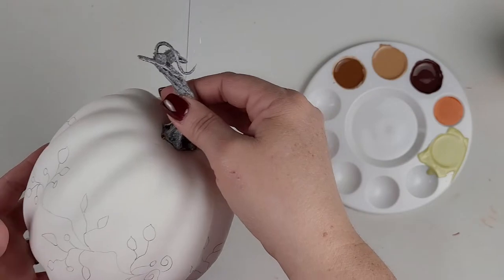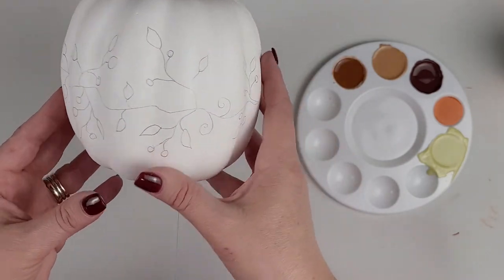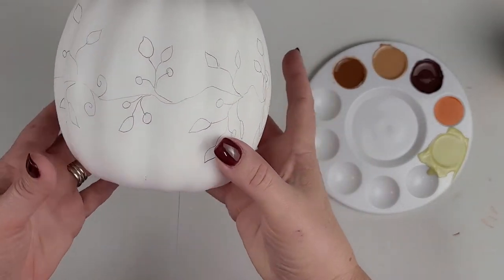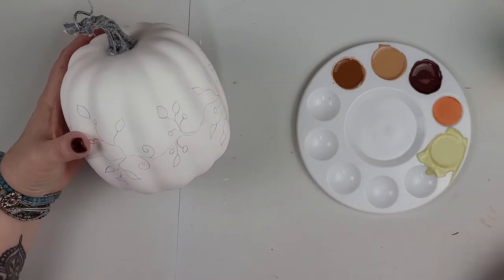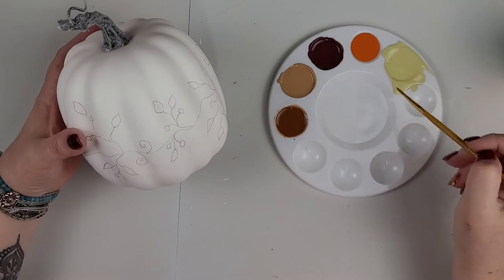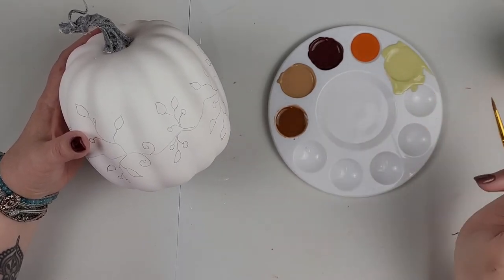For this one I just took a minute and drew a pretty vine around the outside of the pumpkin with pencil. And I mixed up some colors that will also go with my color theme from the leaves on my decoupage pumpkin. I'm just going to start working on the vine.